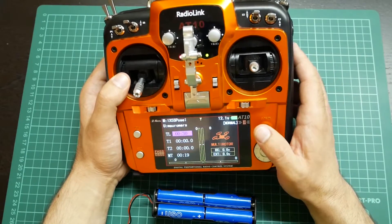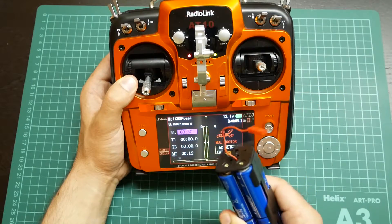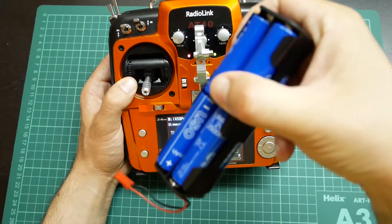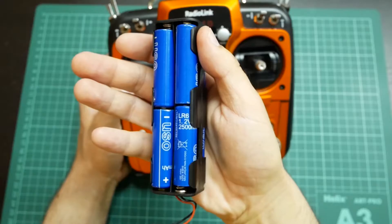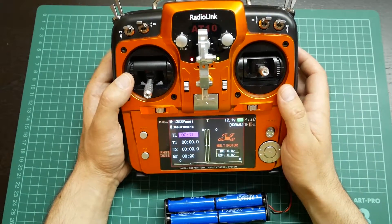The capacity of this battery is almost the same as the batteries I have here. This was a 2500mAh battery, as you can see, so the autonomy will be almost the same.